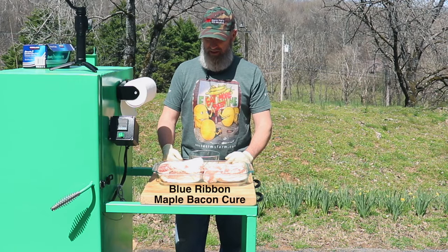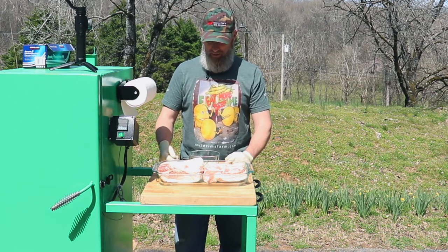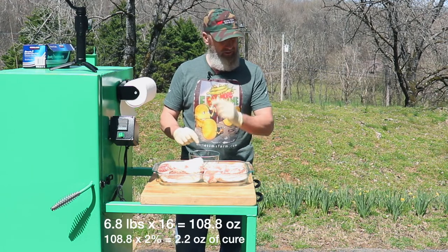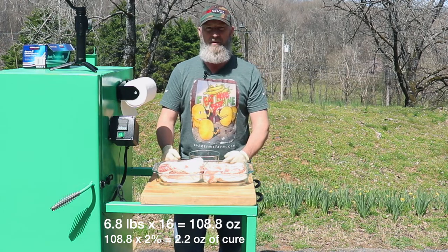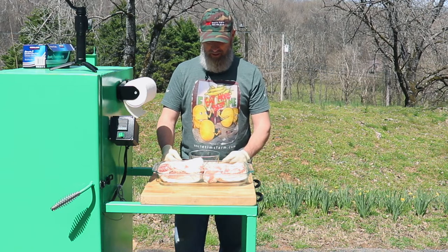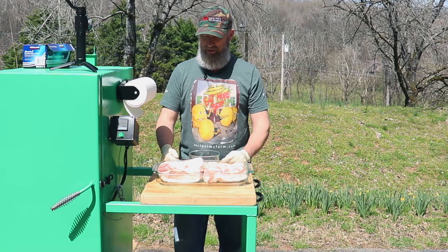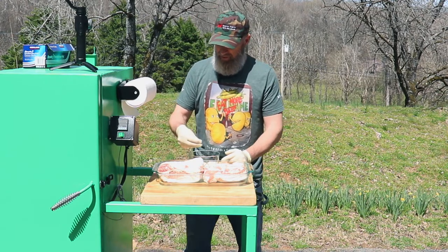We're going to give that a go and see how it tastes. I have 6.8 pounds of fresh pork belly and I did the calculations — it's 2.2 ounces of cure for that. I'm going to go ahead and get that rubbed in, and then we'll let this cure for a week in the refrigerator, and then we'll rinse it off and smoke it.